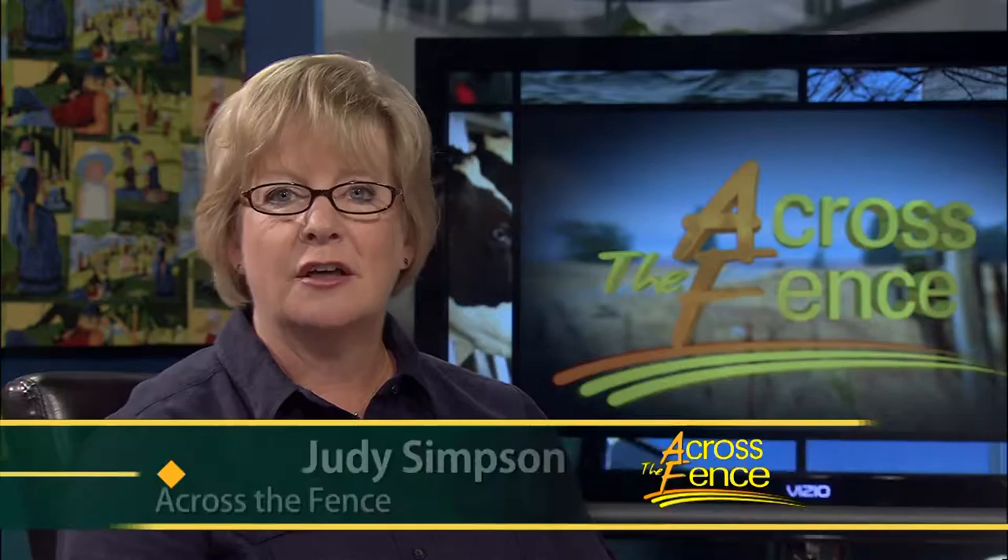Good afternoon and thanks for joining us. I'm Judy Simpson. As we kick off a new week on Across the Fence, it's time to check on our gardens and landscapes. Our experts are here to provide us with seasonal tips and to help us understand pests or other problems that might be showing up. It's a pleasure to welcome back two frequent contributors from the University of Vermont, Leonard Perry and Anne Hazelrig. Thanks so much for coming in.